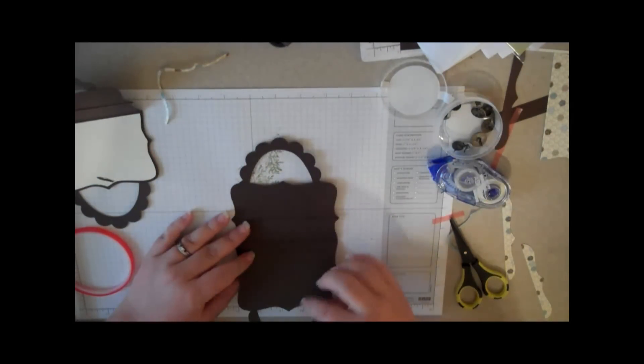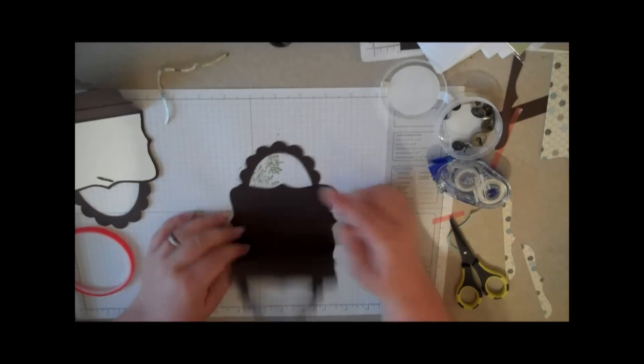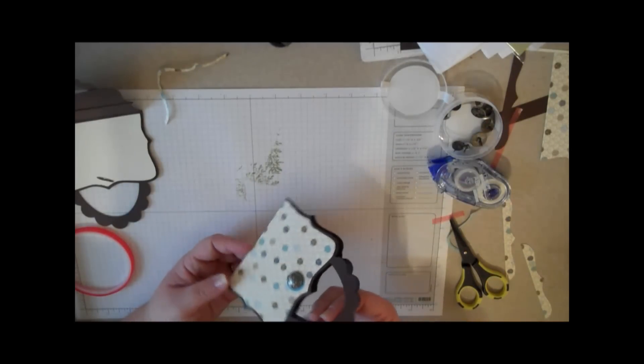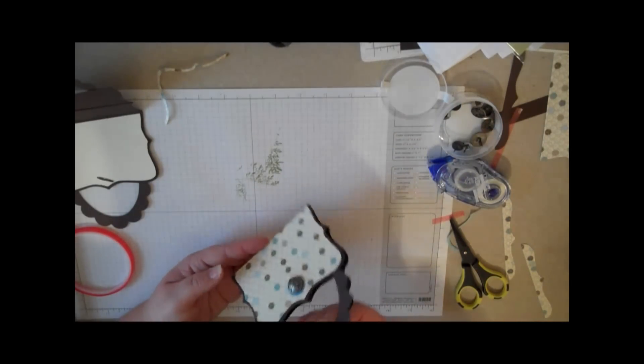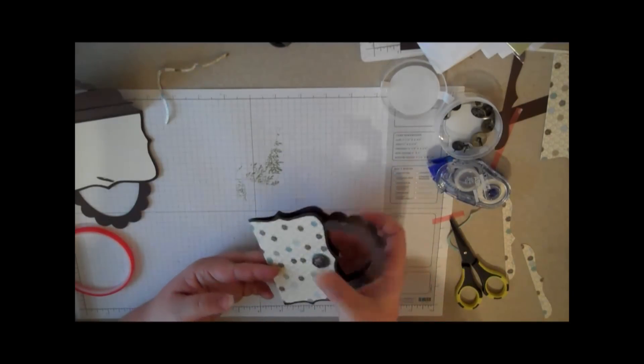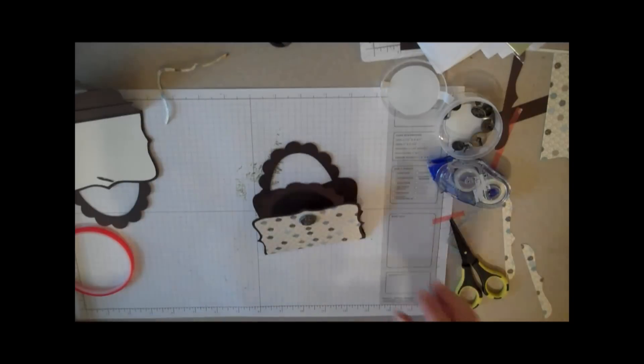If you want it to stay closed, you could put either a magnet or a piece of Velcro right there. I think this is adorable to give a little gift card. It would be really cute for Easter, a birthday, or you could make it Christmassy and use it for a Christmas gift card. I hope you enjoy — get lots of them made and ready ahead of time. See you next week.